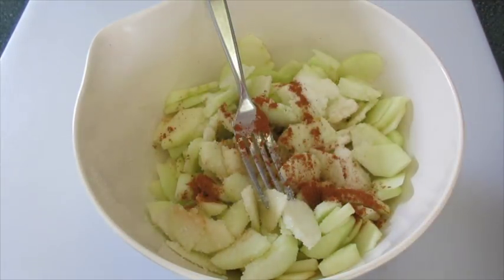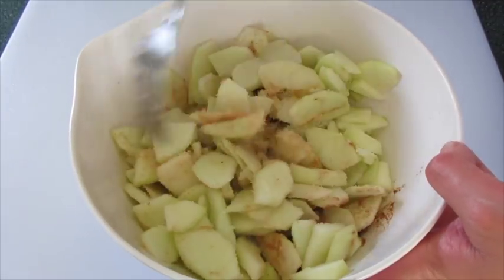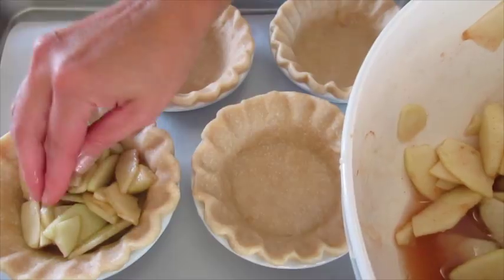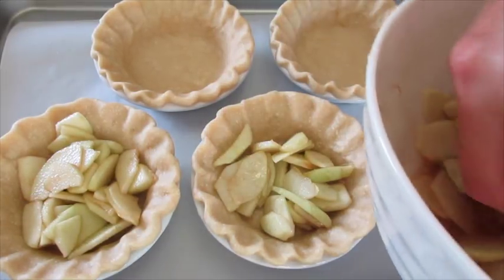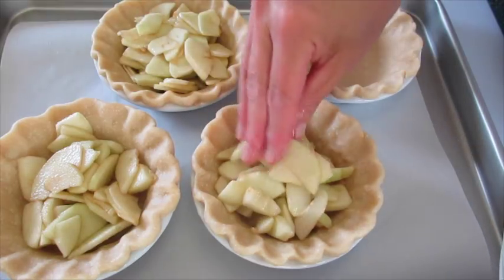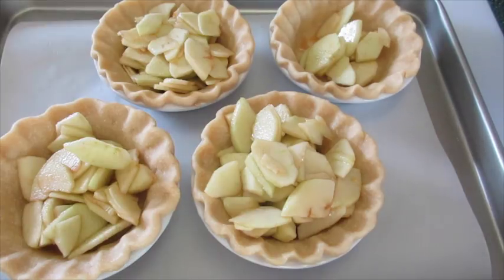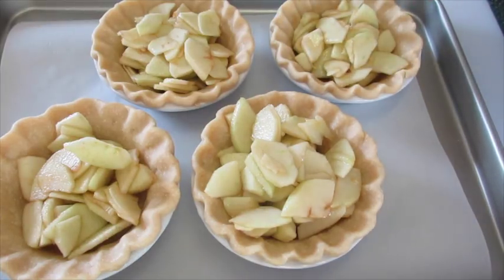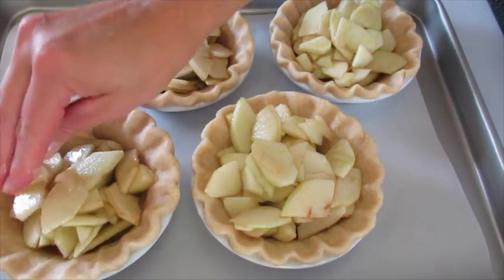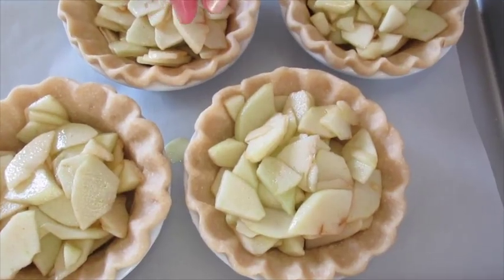We're going to add the sugar, the cinnamon, and the salt. Give this a lovely little toss until those apple slices are all incorporated with your cinnamon, sugar, and salt. That looks perfect. Using my hands I'm going to stuff the apples right down in here — it takes about a cup, a little over a cup of apples to fill each 4-inch pie shell. Remember we have the streusel topping that goes on top. Absolutely delicious — one of my favorite pies of all time. The apples are so fresh and Granny Smith just gives it this beautiful tartness.